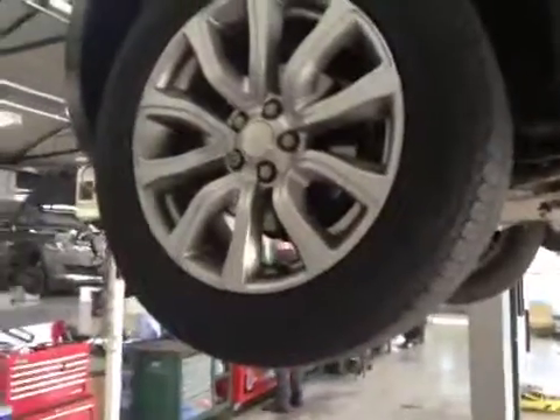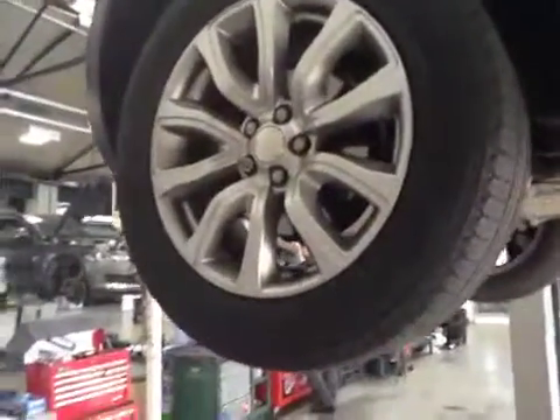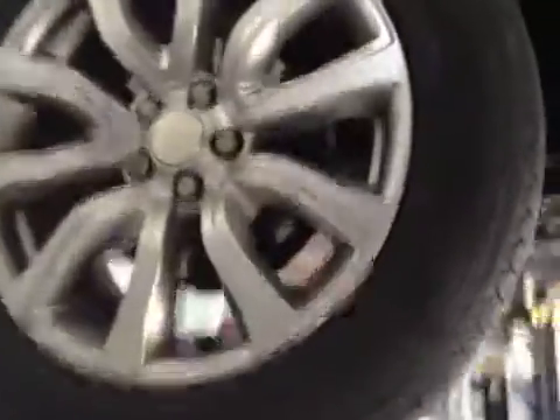Coming to your passenger side front tire, we've got 4.5mm of tread on this tire. No cuts on the sidewall exposing any cords. Front discs are in good condition, front pads are about 6mm. All suspension components on the front of the vehicle are checked — gaiters are all free of any splits, no play at the lower arms, track rod ends free of any play. Calipers are in good condition, brake lines are all free of any fluid leaks.